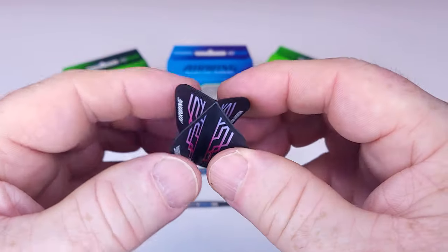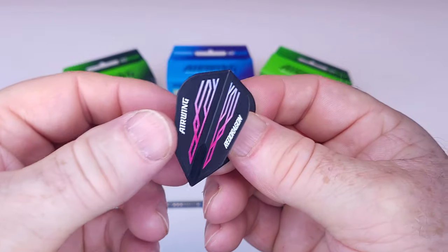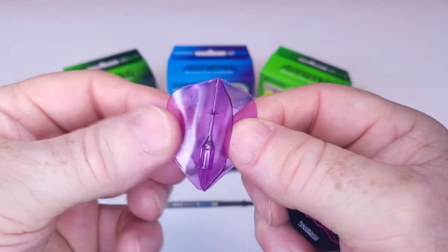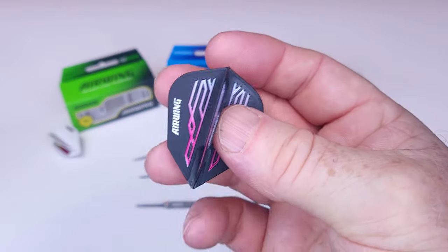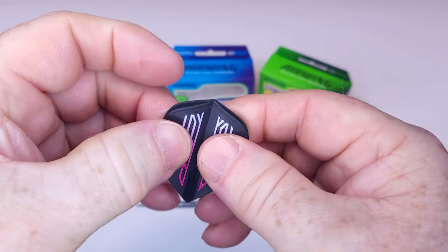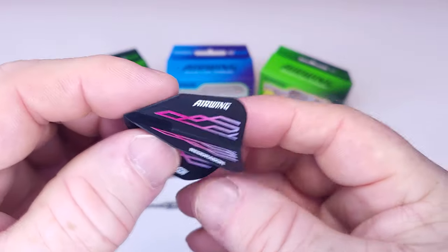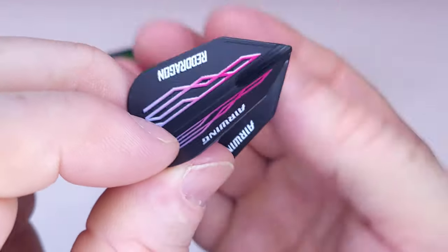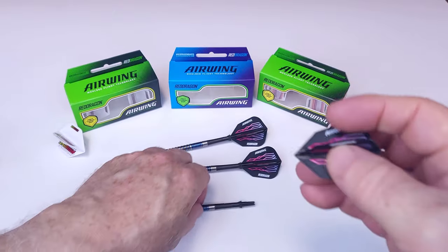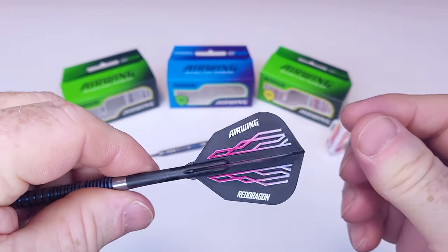The big question is: how stiff are these? They have a soft feel — nowhere near as rigid as a Condor Axe, a Target K-Flex, Winmore Fusion, or even the L-Style Phantoms. So they're not as rigid as those clear flights. But they're pretty stiff; they do snap back into place. They have a little softer feel compared to those I just mentioned, so I think they're going to hold up fairly well — time will tell. Up front, there's a smooth section where it goes into the stem, and from what I've seen briefly, they don't hold in there all that great.